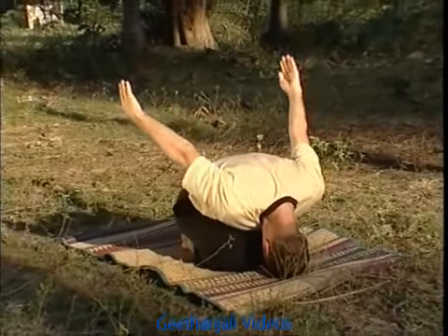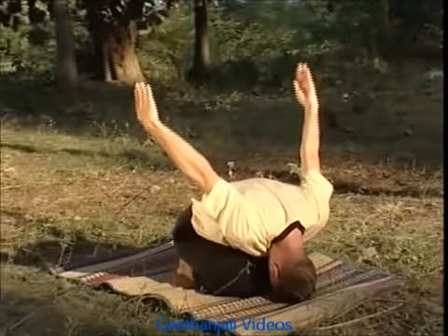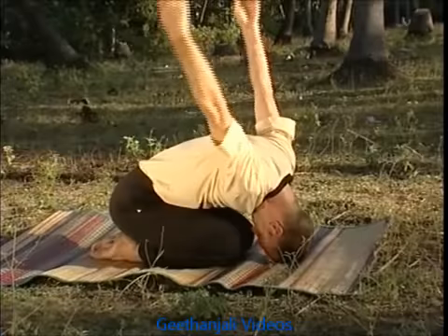The problem of the chronic asthmatic is not so much that he cannot breathe, but that he has air trapped in the high chest and this tension must be released before normal breathing can be restored. Mahamudra helps to pump out the stale air trapped inside by using both hands like the handle of a pump set.